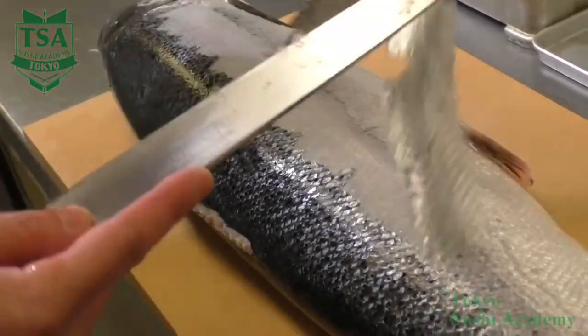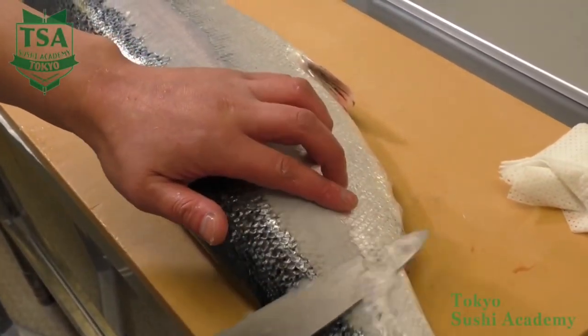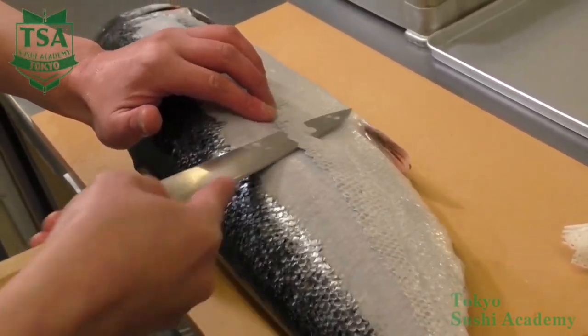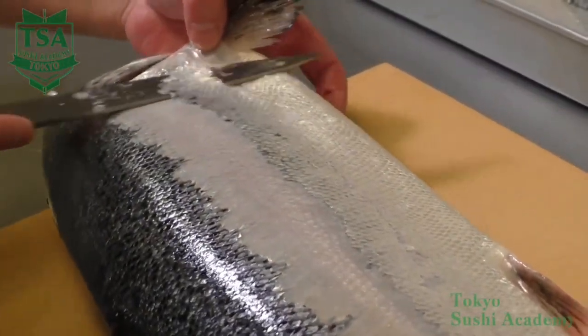Place the shinogi on the fish body and widely move the knife up and down. This skibiki shown in this movie is called kantobiki. If you do the same thing but in the opposite direction, from left to right, it becomes kansaibiki.